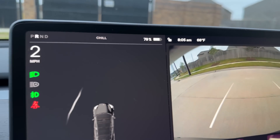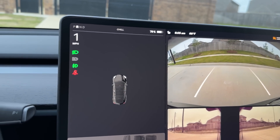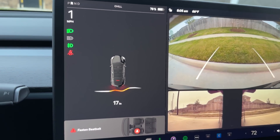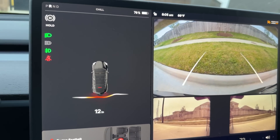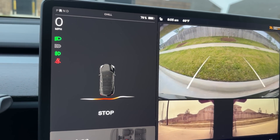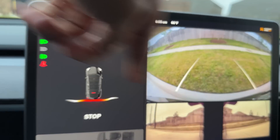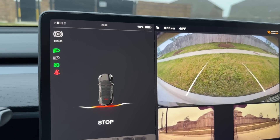Let me keep going back and see if it helps with the curb. I'm reversing slowly — it is detecting that there is something. And it is saying stop. It's beeping because I'm about to hit the curb in the back.